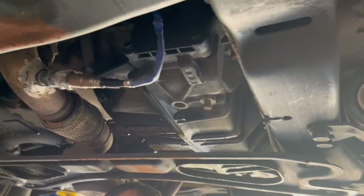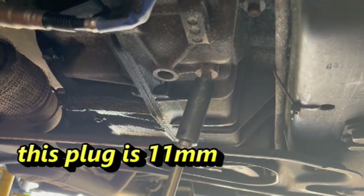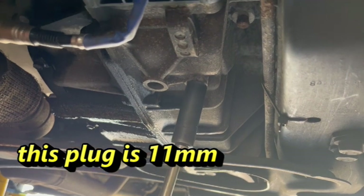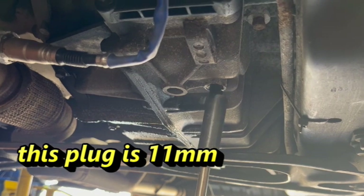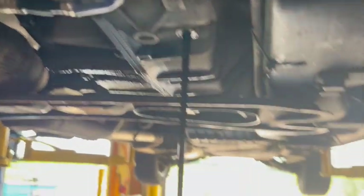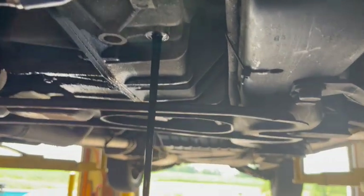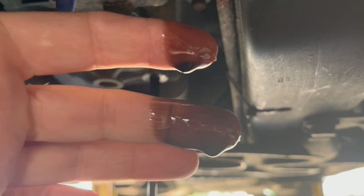We're going to come right up underneath on the driver's side for the drain plug. On this 6T70, you cannot change the filter on this transmission — the filter is built into the inside of the transmission, and therefore you cannot change that filter unless you pull the transmission out.